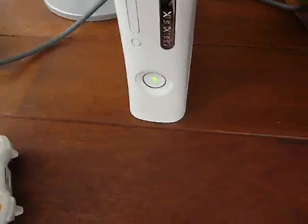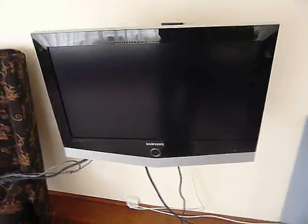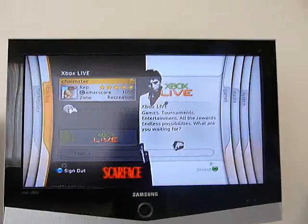Then you can switch on your Xbox 360. Here's my Xbox 360 dashboard — it works as you can see.